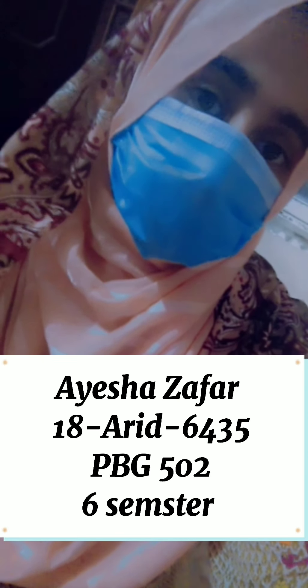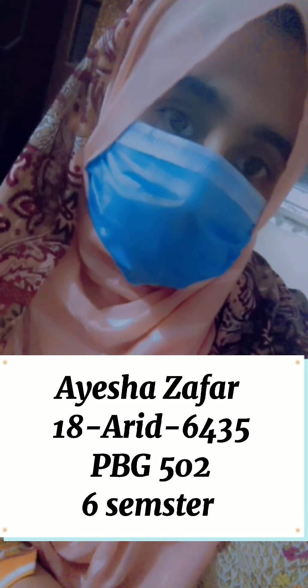Assalamu alaikum, my name is Aisha Zaffar, my ID number is 1896435. Today I will discuss the selfing and crossing technique in maize.